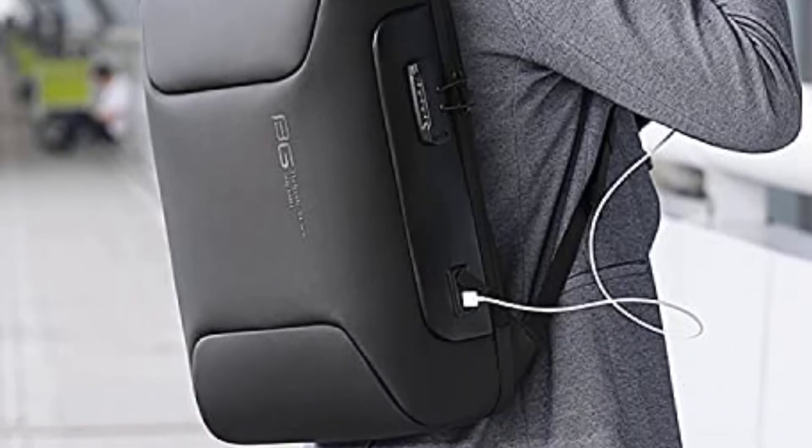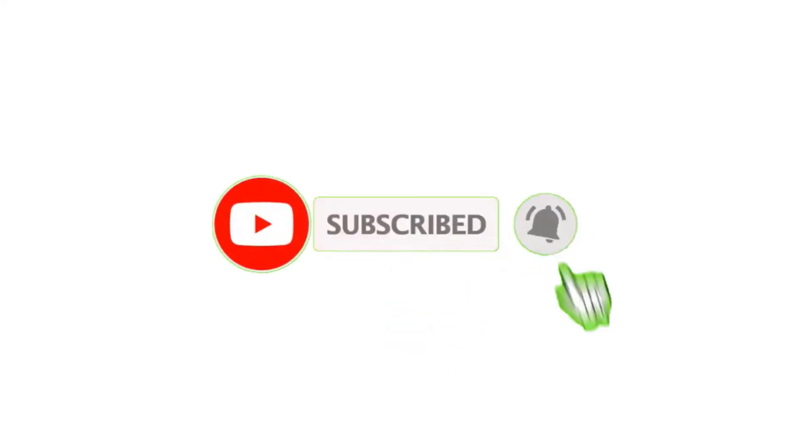Let's say you're out on a hiking trip and your phone battery is about to die. That's all from my end. I make helpful videos daily, so do subscribe to my channel.